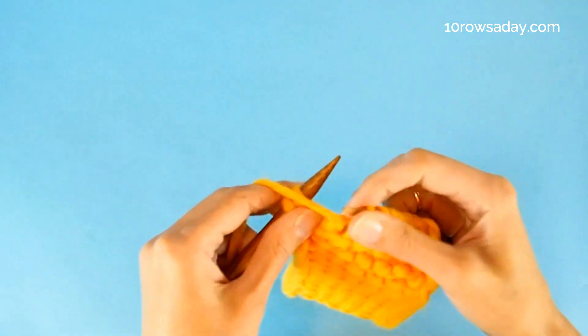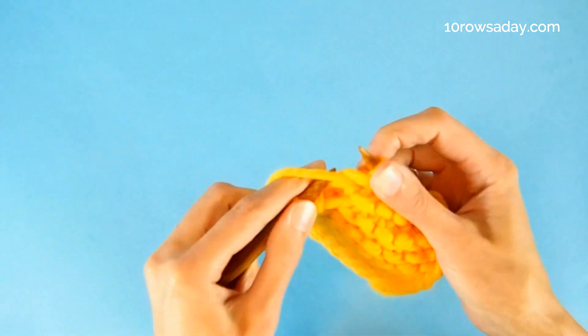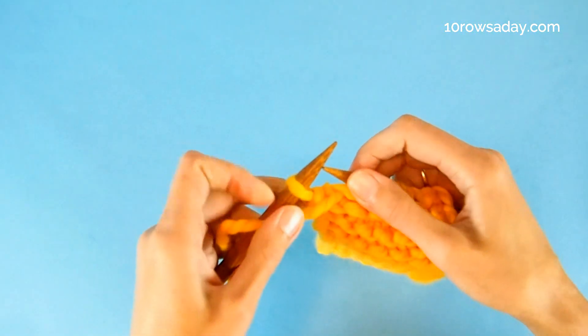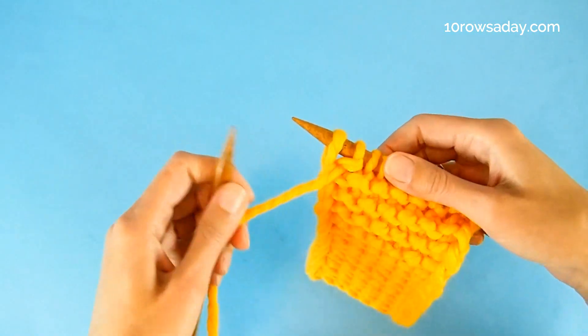Then bring the yarn to the front for purling, purl the stitch, and keep the yarn at the front as you slip the last stitch from the left needle to the right needle.